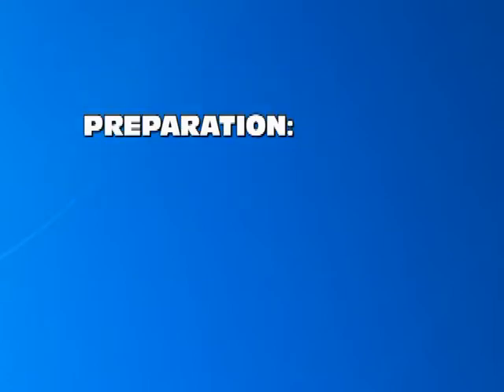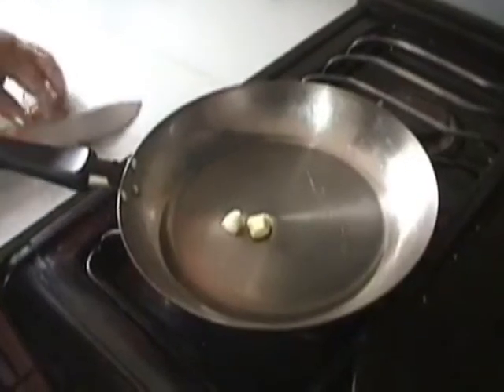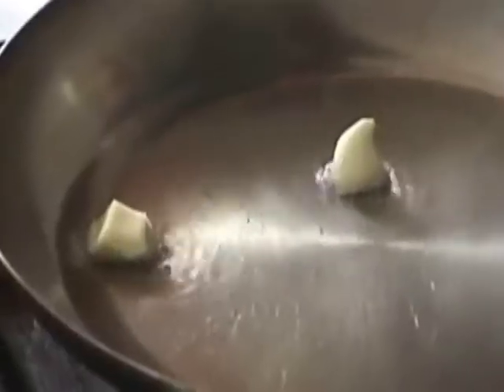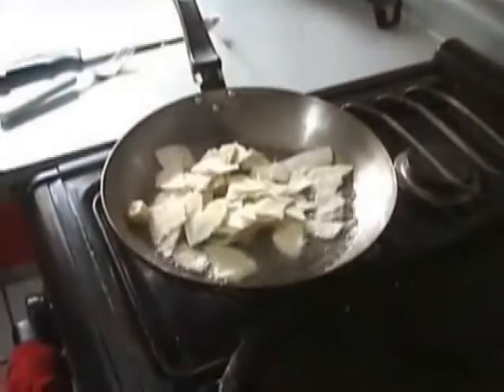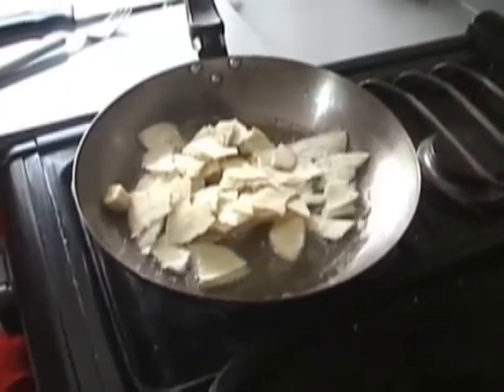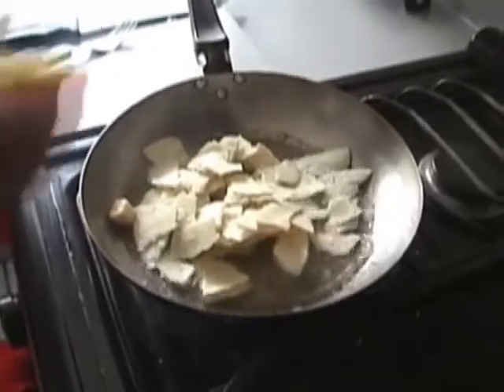Half a cup of oil for frying. To begin preparation, put the garlic clove in oil in a pan, then put the corn tortillas in the oil, either cut into strips, squares, or simply cut into pieces by hand.